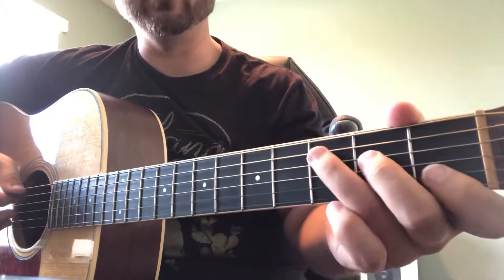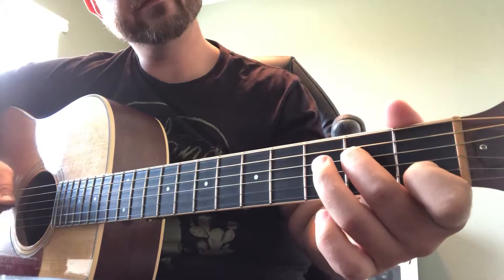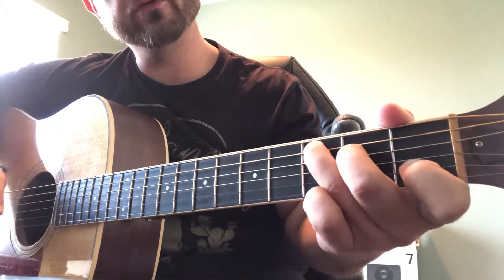Same pattern: root, third, octave, hammer on, root, octave.